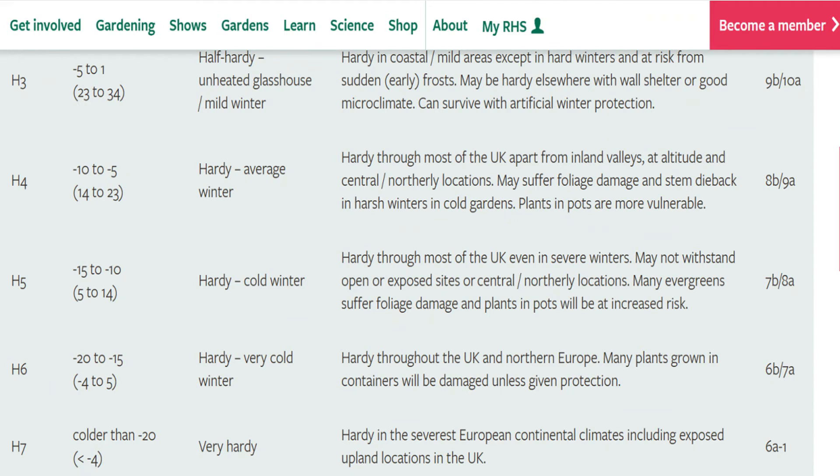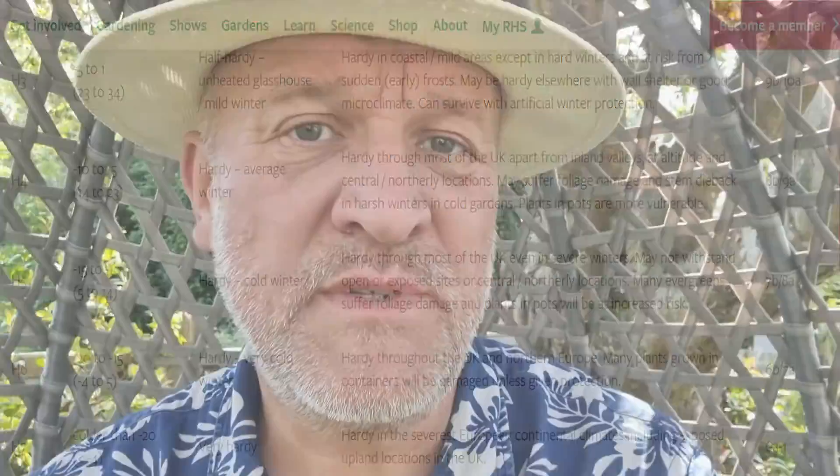If you look at the RHS list of hardiness, it says that plants tolerating between one and minus five degrees Celsius are considered half hardy, and plants tolerating temperatures down to minus five to minus 10 degrees Celsius with some damage are considered fairly hardy. So surely the Canary Island Palm is fairly hardy.